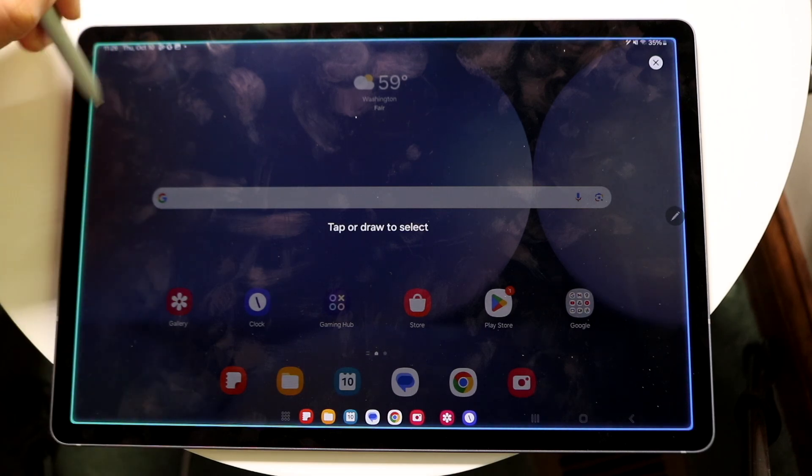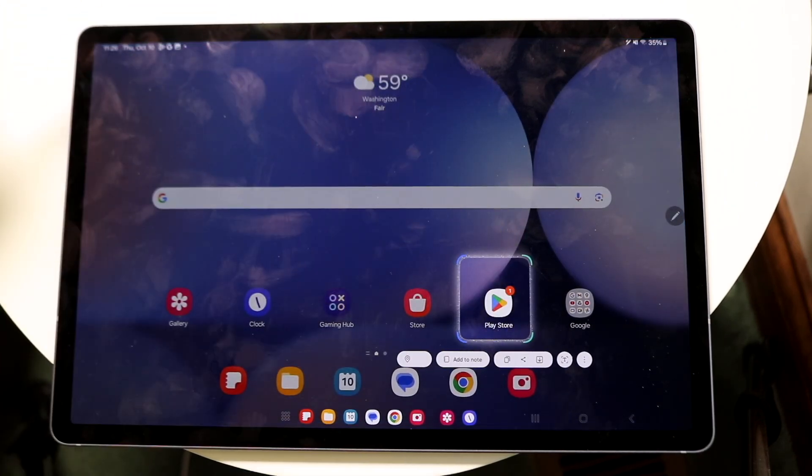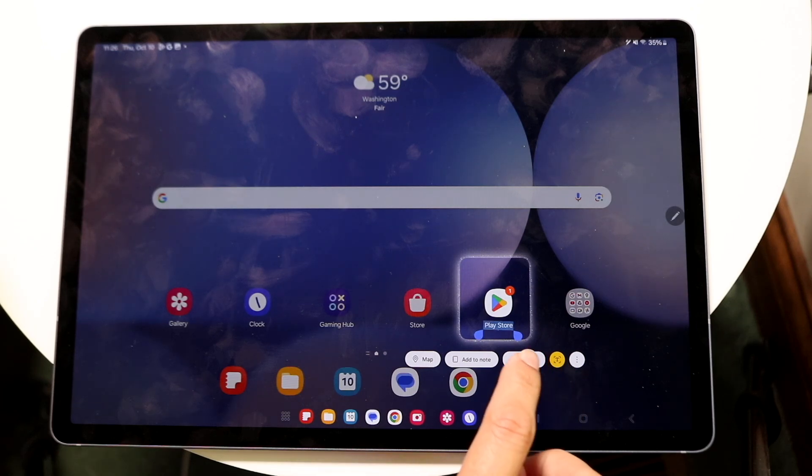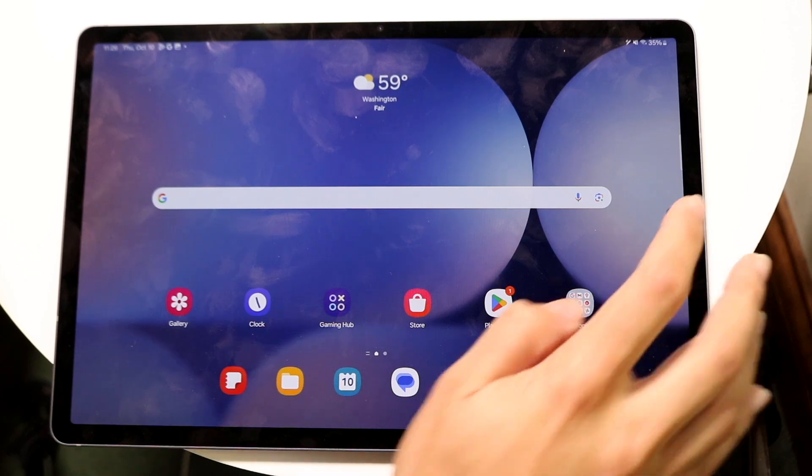With smart select, let's say I wanted to go and select an image — let's say I wanted to select the Play Store. It will allow me to go ahead and open it up on a map, make a note of it, or literally hop into Google and search for things. It's actually a very cool thing to have.